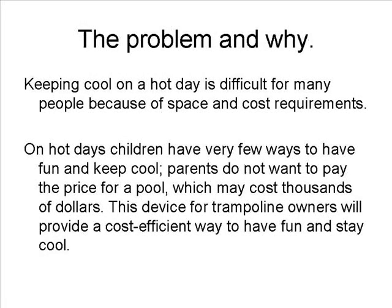The problem we set out to solve is that keeping cool on a hot day is difficult for many people because of space and cost requirements. Our problem is valid because on hot days, children have very few ways to have fun and keep cool. Parents do not want to pay the price for a pool, which may cost thousands of dollars.